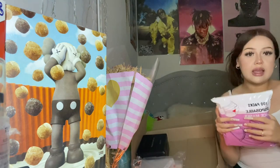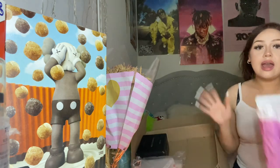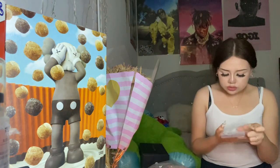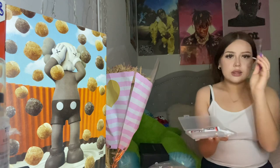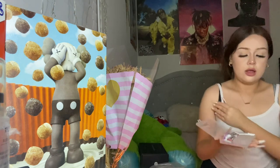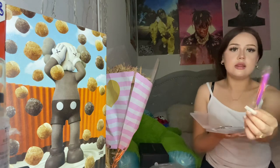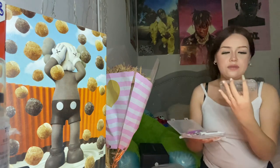I'll link everything I got in my bio so you guys can go check it out. Everything is from Amazon. Next is rhinestone glue with a little brush — I think the brush is for putting glue on the nail and then placing the rhinestones wherever you want. The back part helps fix the rhinestones in place, and it comes with rhinestones in all different sizes.